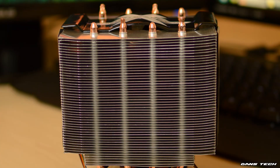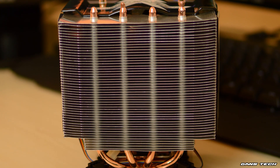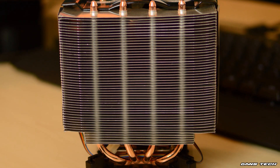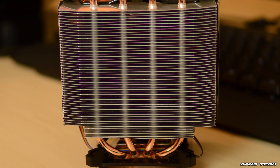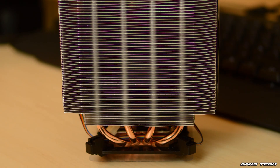As for the overall dimensions, the cooler is 123mm in length, 100mm in width, and 140mm in height. The cooler is quite tall but not that wide when comparing to many other coolers I've used in the past. The weight is 0.6kg.